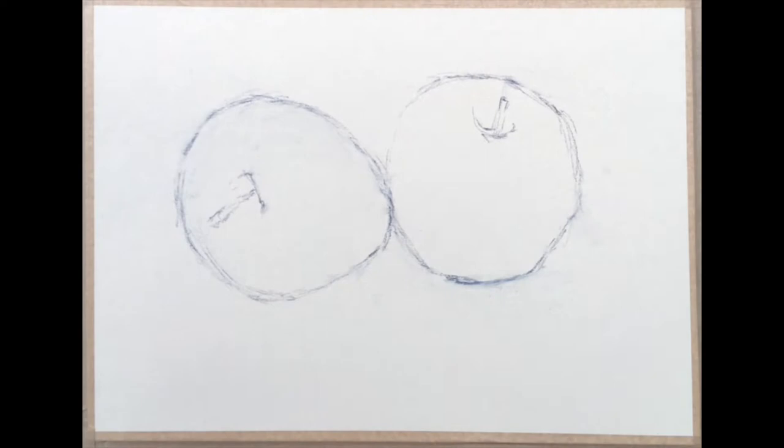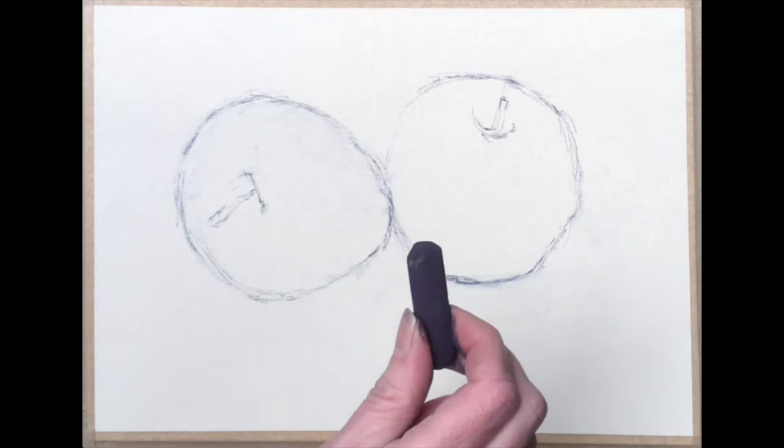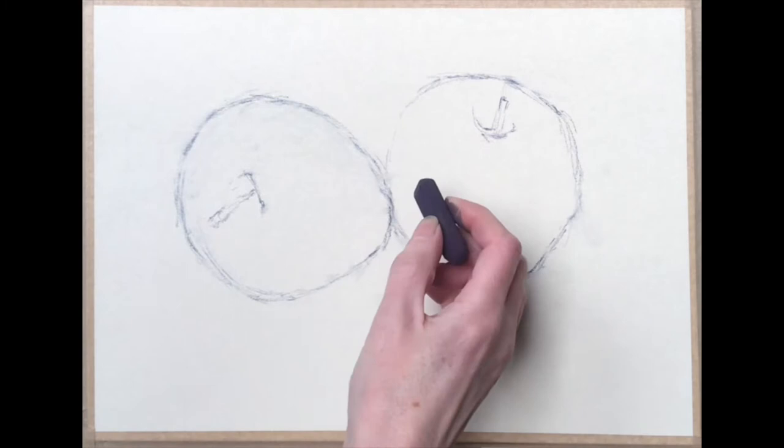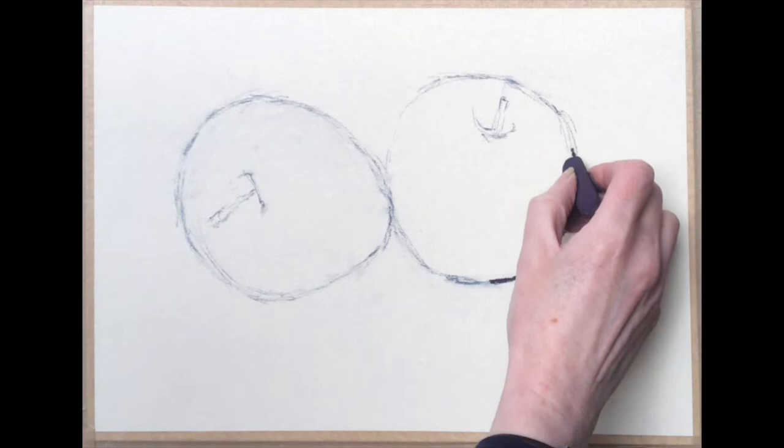This is going to be a good exercise in showing you how pastel can be built up in layers and how to use blending. We're in a little bit closer here so you can see nice and close up. I've got a dark purple pastel to begin with, and I'm going to start off by going into the darker areas. I'm using sanded paper which is very good for layering colours because it grips the pastel nicely.